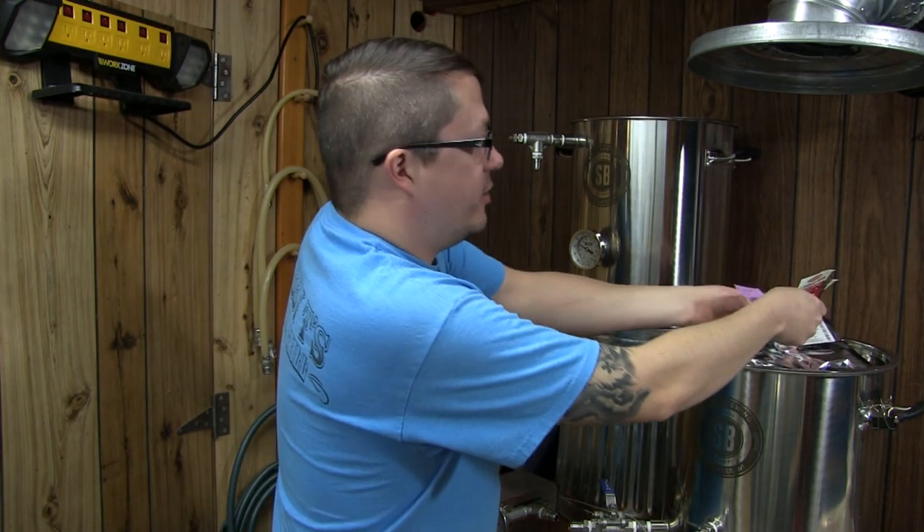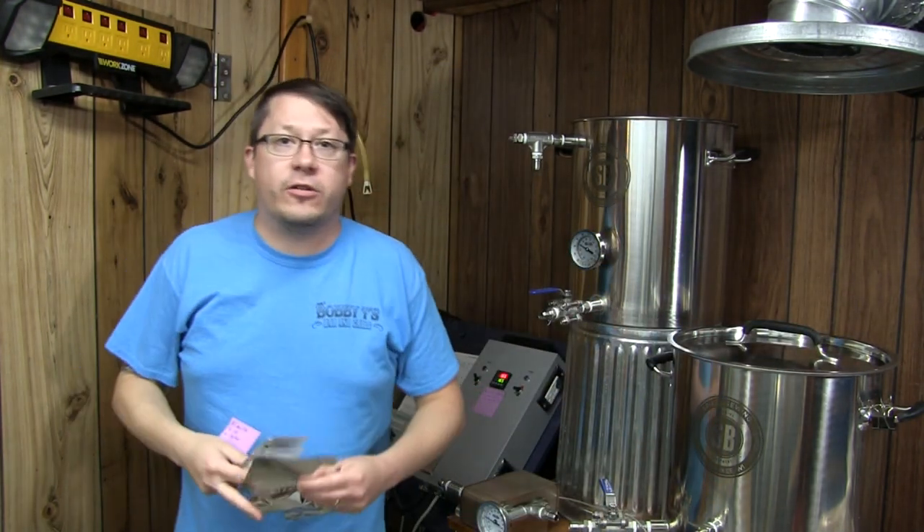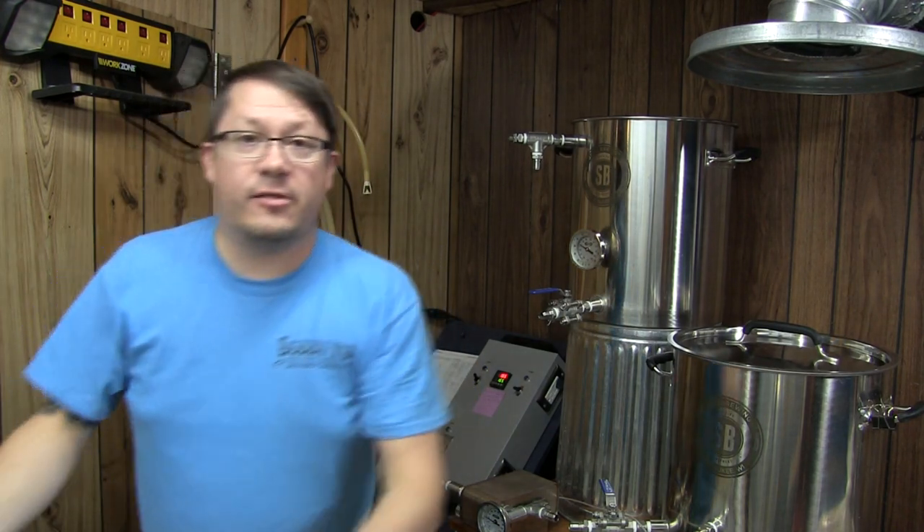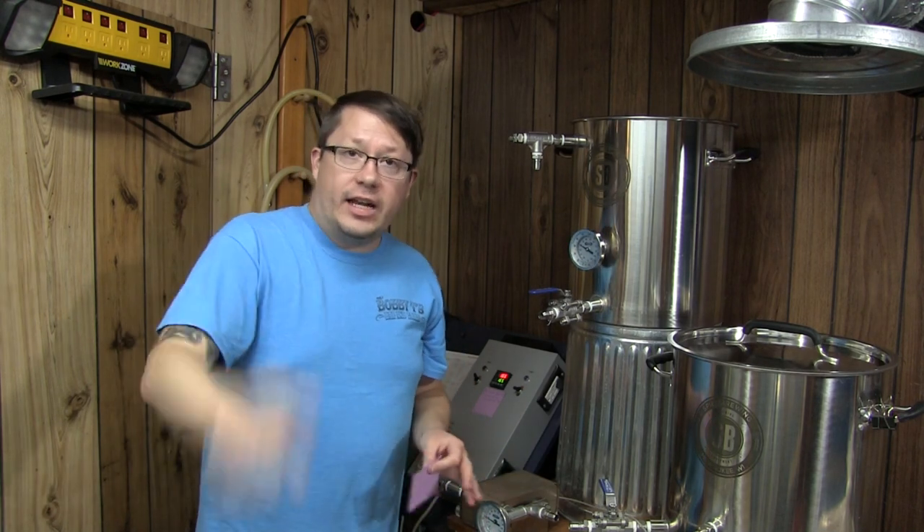I should probably take these off because this is already up to temperature for mashing. We've got our strike water set at 165. I hope you saw the previous video where I kind of explained where I've been — if not, check it out.